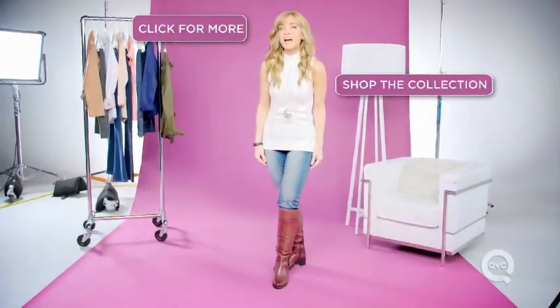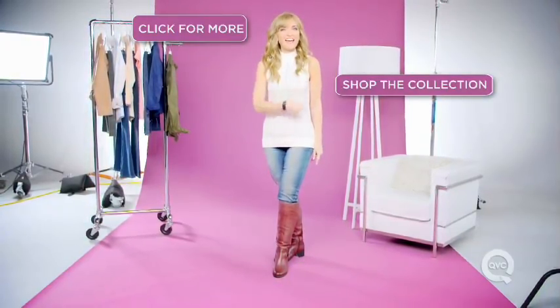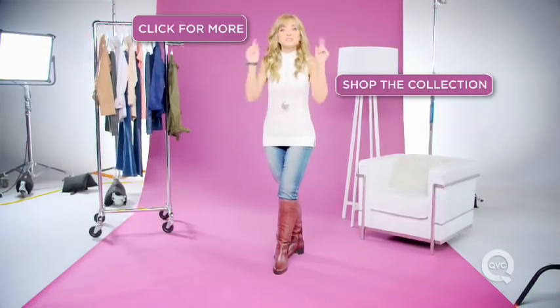For more Fashion in a Flash, click right here. To check out all the product in our video, click right here. And if you have any comments or questions, leave them below.